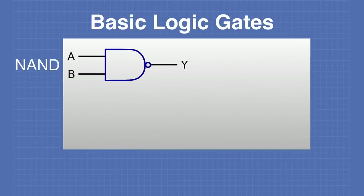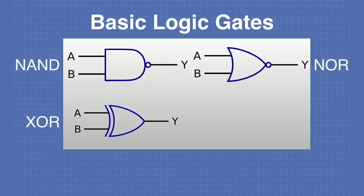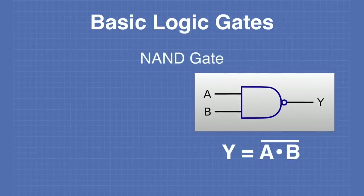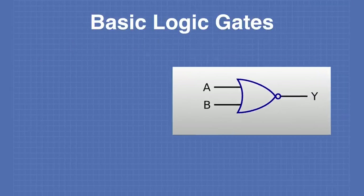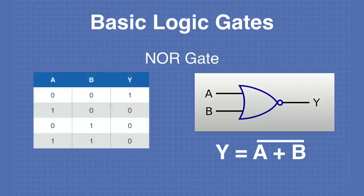The four other basic logic gates are the NAND gate, the NOR gate, the exclusive OR gate, and the exclusive NOR gate. A NAND gate is simply an AND gate with an inverted output. Its truth table shows that output Y is set to 1 in every condition except when both A and B are equal to 1. A NOR gate is an OR gate with an inverted output — the output will only be 1 when both A and B equal 0.